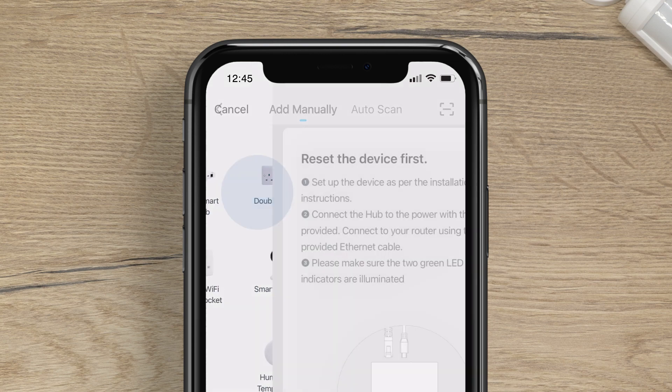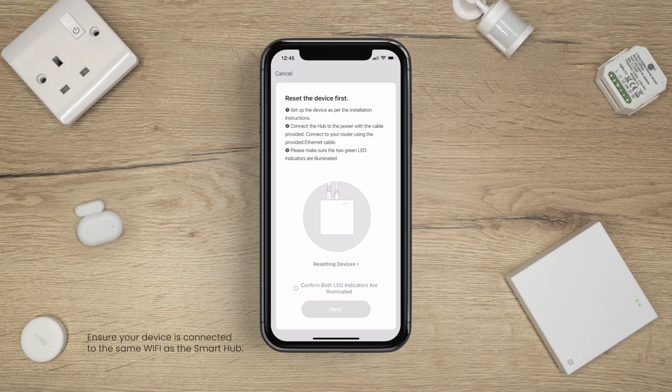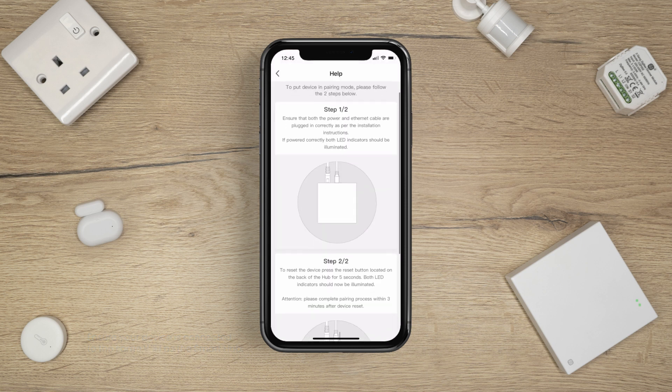Next, tap ClickSmart Plus Hub. Follow the on-screen instructions. If the hub is not in pairing mode, tap Resetting Devices and follow the on-screen steps.